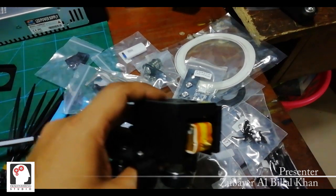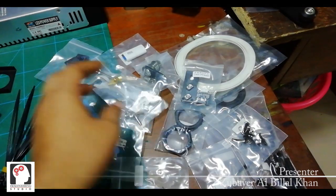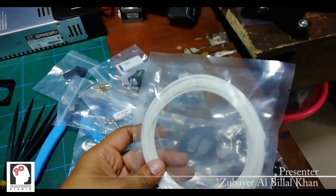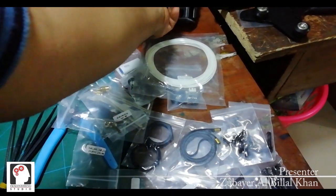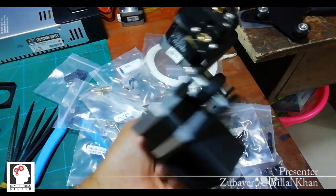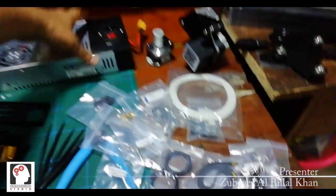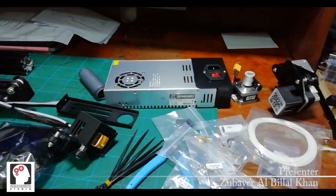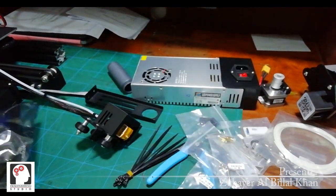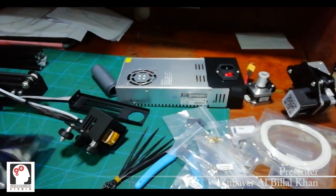This is a 2D printer. This is a 3D printer. This is a 3D printer.